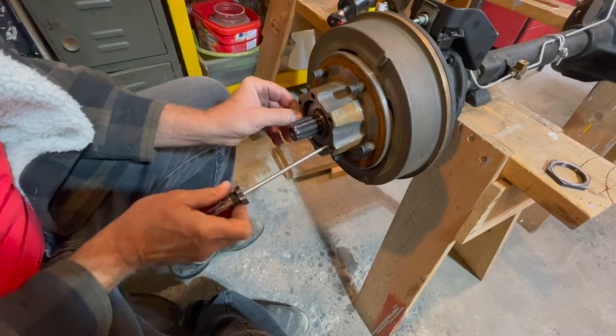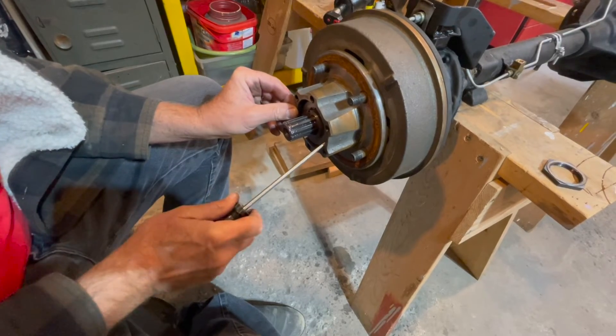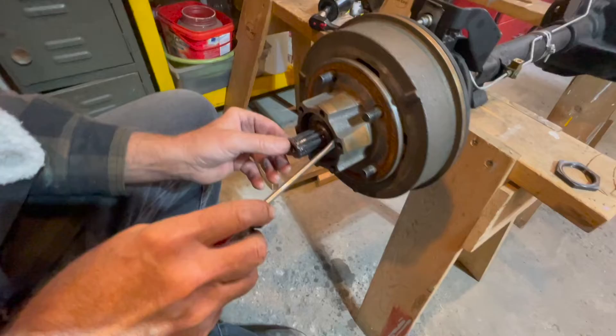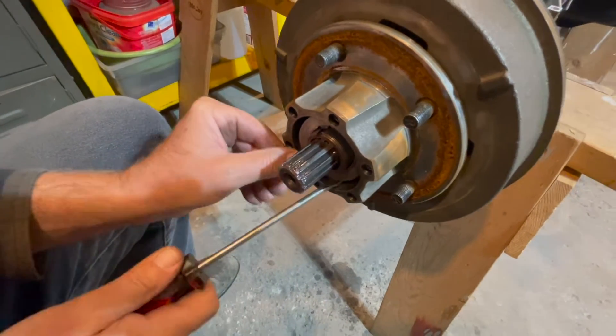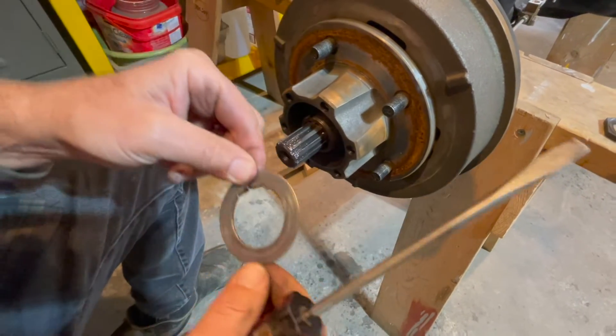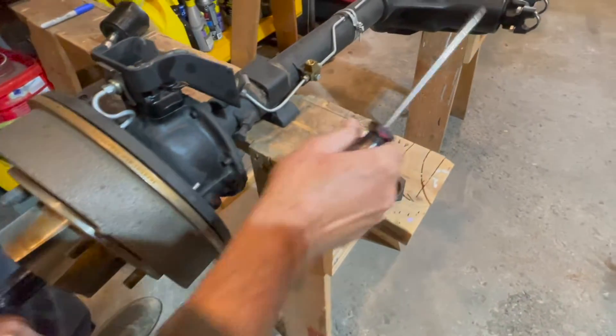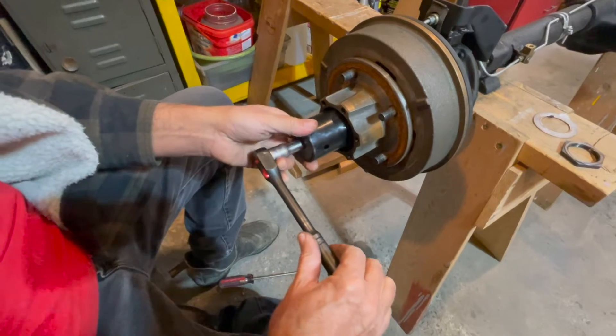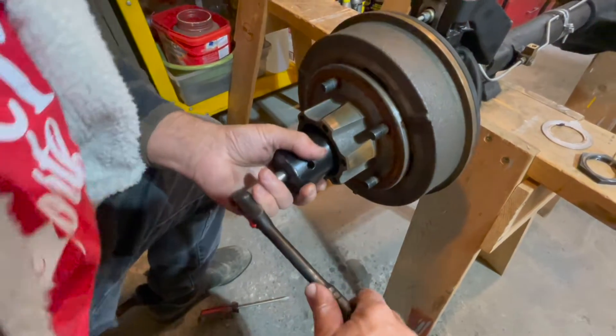It just needs to be slid out. There's the one washer — use your axle socket again and we'll take out the next nut.